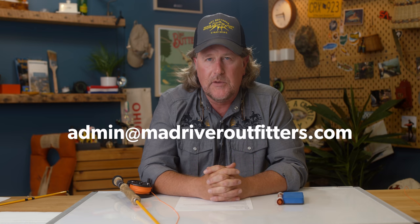Well howdy friends, Brian Fleshing of Mad River Outfitters in the Midwest Fly Fishing Schools, and welcome back to another one of our Q&A videos. As always friends, we appreciate you being here. And of course if it's an emergency, you can pick up the phone and give us a call or a customer service question.